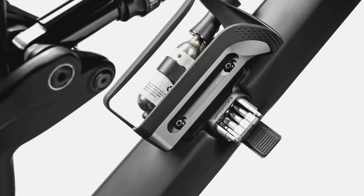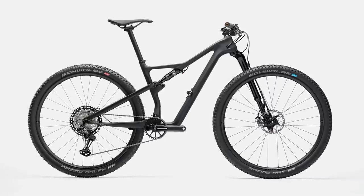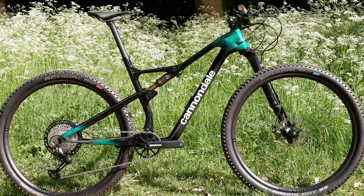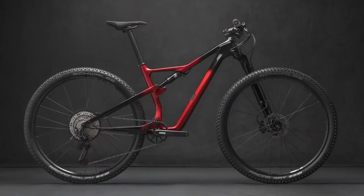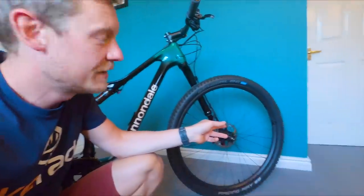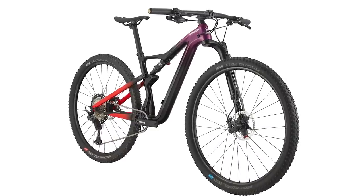The geometry of the new Scalpel is not revolutionary but pretty up-to-date for a cross-country race bike. On a size large you get a reach of 455mm, a 68-degree head angle, and a 74.5-degree seat angle. The chainstays are 436mm long, giving a 1,180mm wheelbase with the 55mm offset fork up front, which gives 90mm of trail. BB height measured at 325mm.